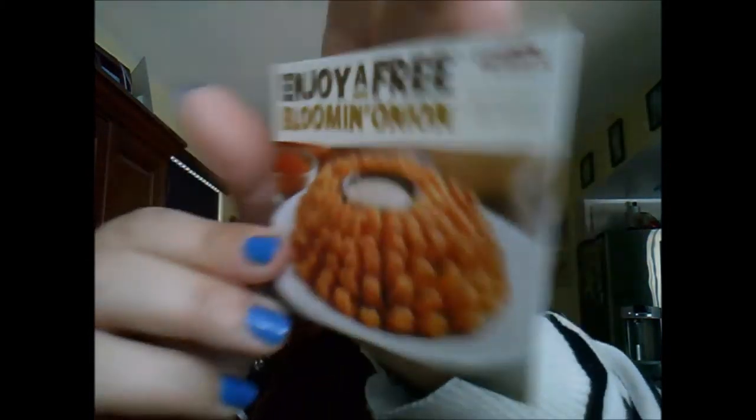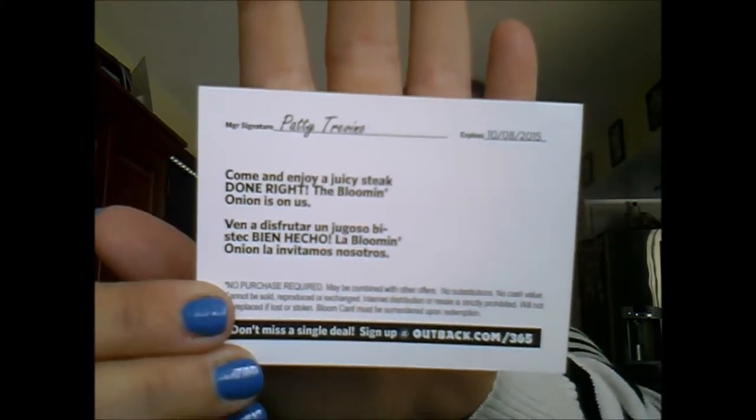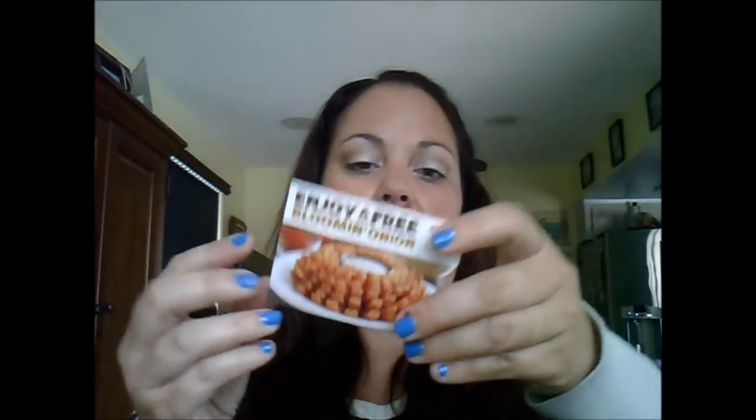There are quite a few little products and coupons in here, so I'll go through the coupons first. The first one is a free Blooming Onion from Outback. We don't go to Outback very often, so I'm not sure I'll use it — if not, I may be gifting this. It expires October 8th.